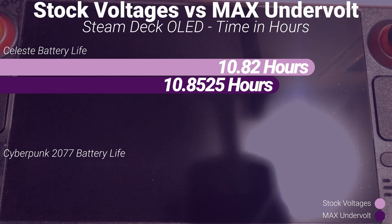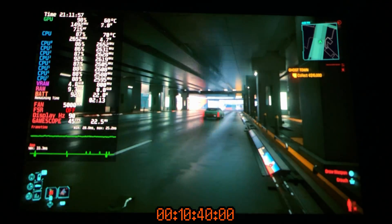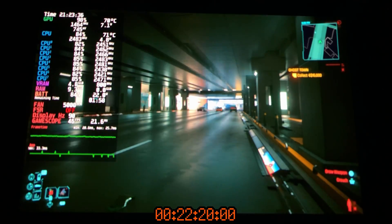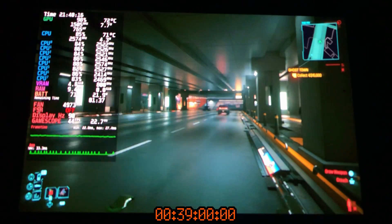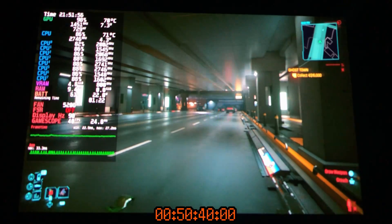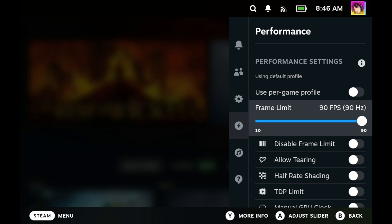So on the battery life side of things, undervolting didn't really make much of a difference — at least not compared to the LCD. A few extra minutes of battery life is still good, but it isn't the battery lifesaver it was on the Steam Deck LCD. That said, there are still other benefits from undervolting: better performance in certain cases, better thermals, and quieter fans. Undervolting is still very much worth it — just go in with different expectations on the OLED. Most of your battery savings will actually come from how you set up the quick access menu.